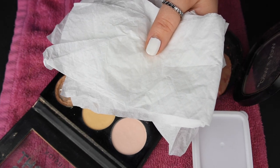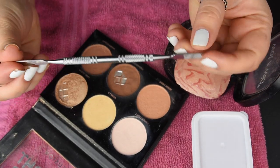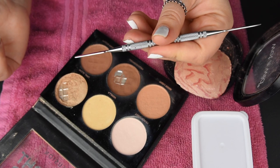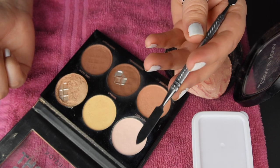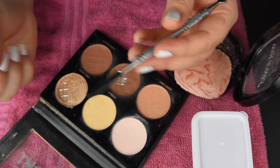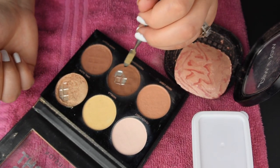You're also gonna need napkins. I would suggest not using toilet paper because it's really soft and it's gonna leave a lot of fibers in your final product. And then some kind of little tool to break up the powder - I have this little makeup spatula, but you can use whatever you want: a toothpick, the back of a brush, whatever you have that's small and can break up the powder.